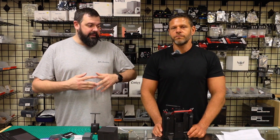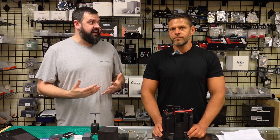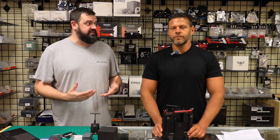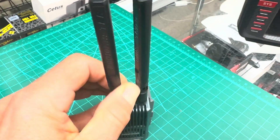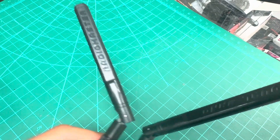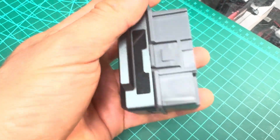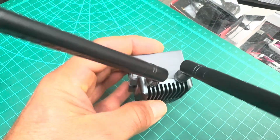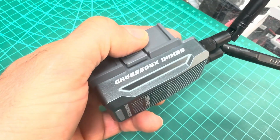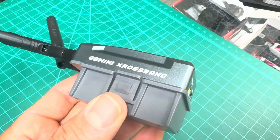As far as future-proofing, this will be running ELRS 3.5, which is not technically out yet — there is a release candidate as of today. There are going to be new modes never before seen in the ELRS market, so this is a lot of future-proofing. This is the next generation of ELRS, and Radio Master works with the ELRS developers, so it's going to give really good results.